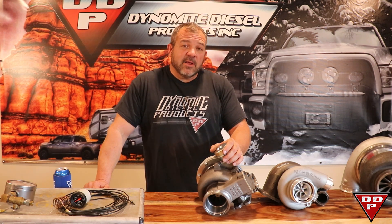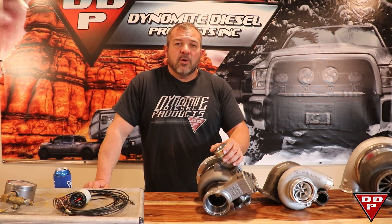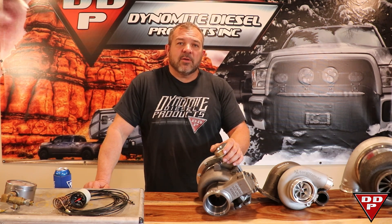Well guys, that's another supposedly quick video. There's still lots of questions I'm sure many of you have. Feel free to comment below and we'll see what we can answer, or give Dynamo Diesel Products a call and we'll help you out as best we can. Thanks. Lenny Reed, over and out.